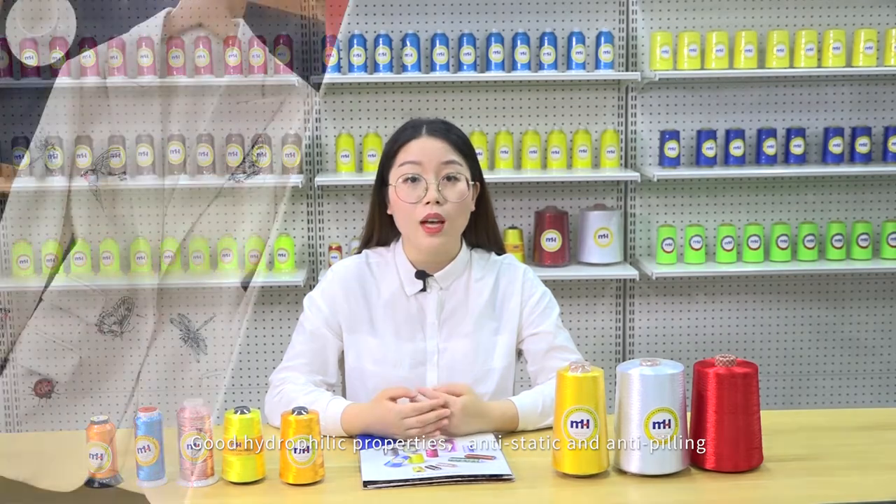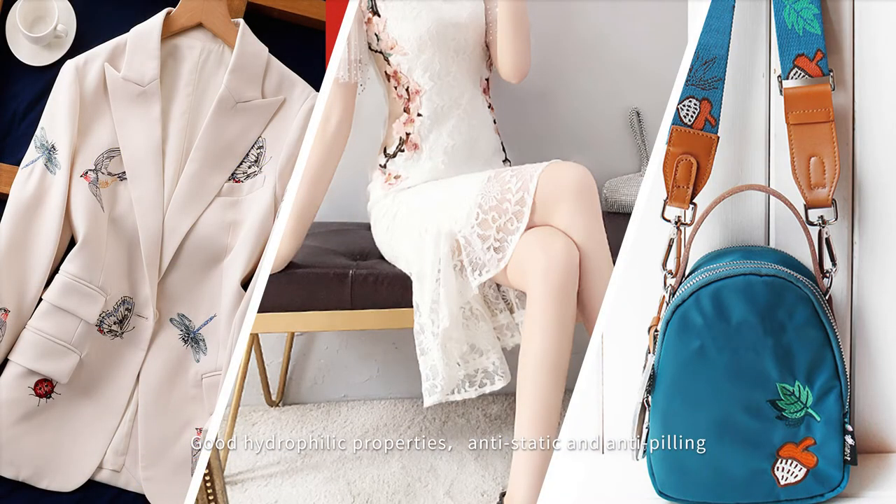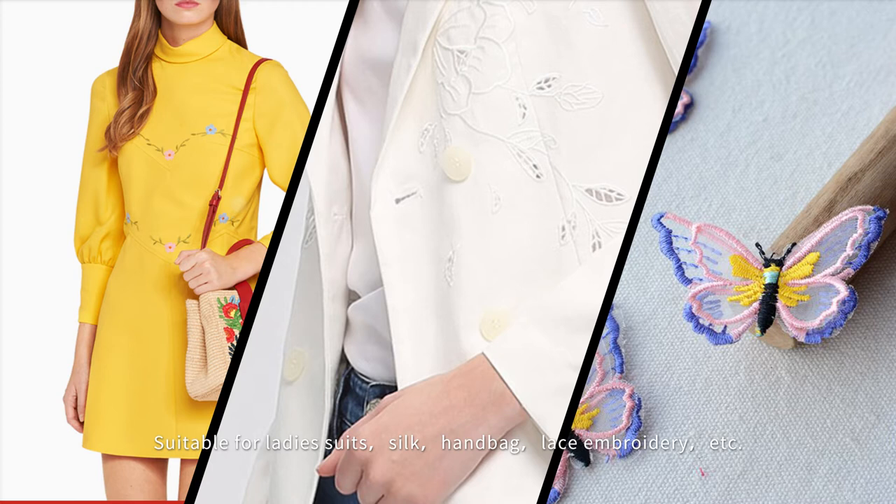Product Features: Exceptional embroidery performance, high luster, excellent softness, healthy and environmentally friendly, extensive color range, good hydrophilic properties, anti-static and anti-pilling. Suitable for ladies' suits, silk, handbags, lace embroidery, etc.